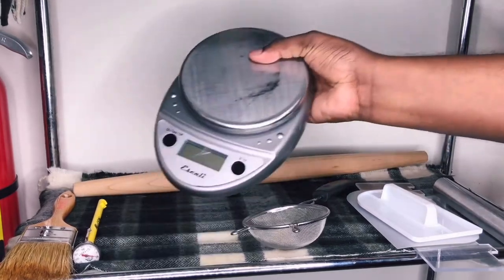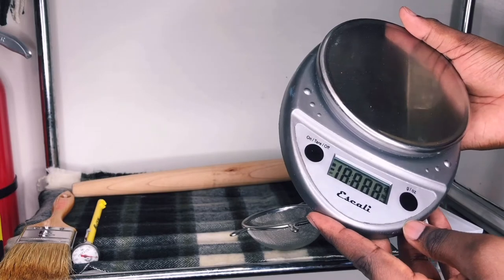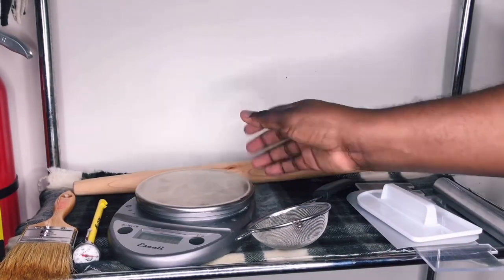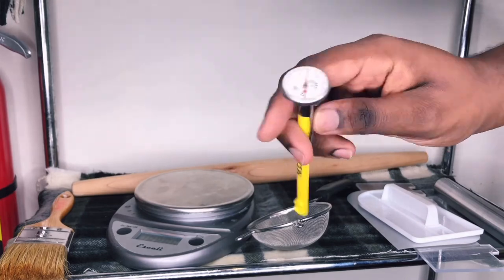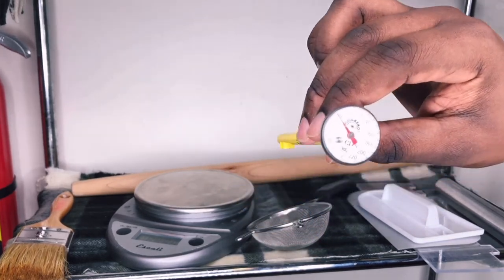My scale — this is just a standard scale that has grams, ounces, and pounds, and it works perfectly fine. This is my thermometer — it's a stem thermometer. Basically you just insert it into the dough or whatever you're making and it reads the temperature.